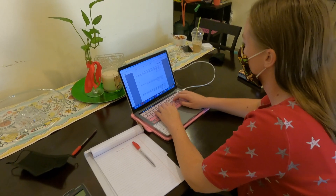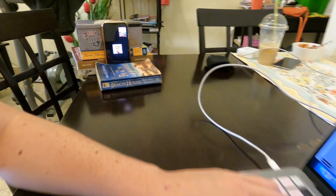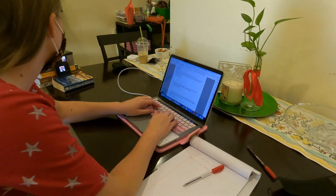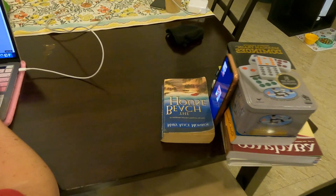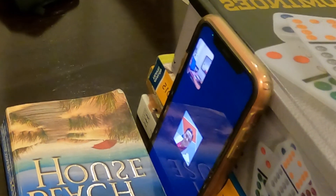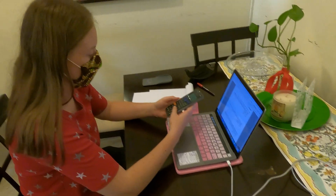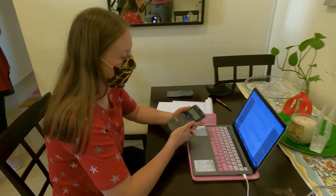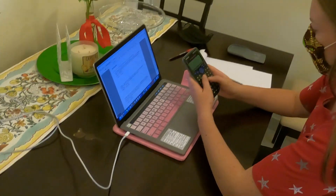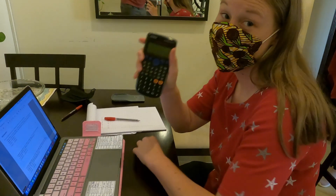We have set up the student here. We set up an alternative, a fairly easy way to set up your phone. Notice that we have it propped by a couple of books by something that works. If you're at a table, we do suggest that you be at a table or a desk at a chair, seated somewhere quiet. Notice that you have your materials that you're allowed to have — you have your calculator. If you're in a math class, you will not be allowed to use an online calculator, so make sure that you get a calculator before the time of your exam.